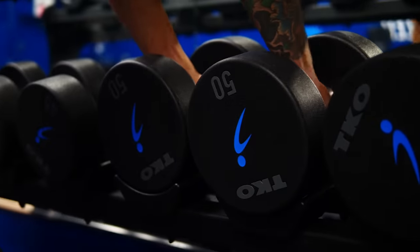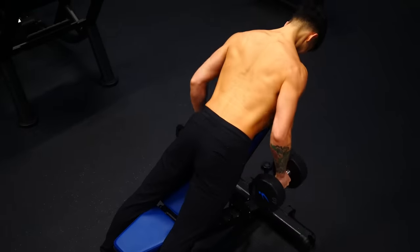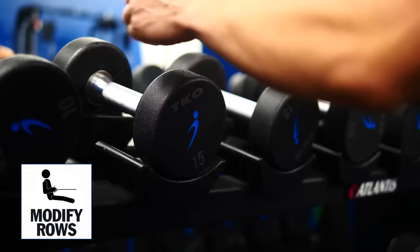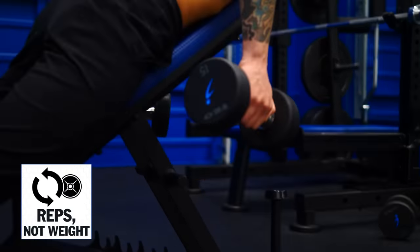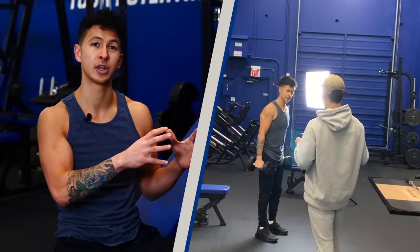Part of the reason your rear delts may not be growing is sub-optimal exercise selection, but it's also because other muscles are taking over as a result of using too much weight. To avoid this, we're now going to use a more isolation-type rear delt exercise focused on quality reps. The exercise I call the 'better reverse fly' is just one of several great shoulder exercises I'll be including in an upcoming shoulder video.